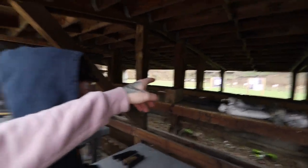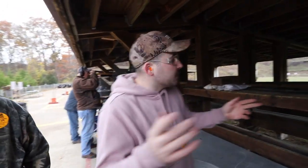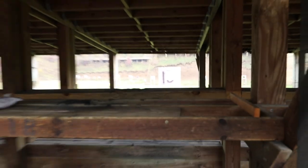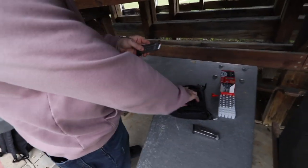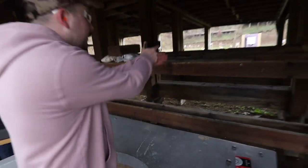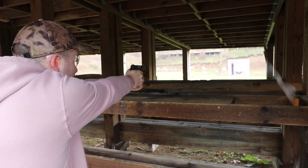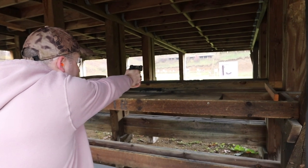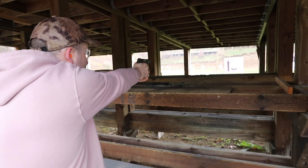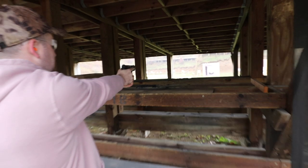Now we're doing the same competition but switching to that other target. We'll explain the rules to Bruce this time. Each person gets their own target square out of four. Two shots, same deal, whoever is closest wins. We're shooting the Smith & Wesson M&P Shield 9 this round — it's a brand new gun with only 120 rounds through it, so the trigger is still a little sneaky. Andy goes first aiming top left but can't tell exactly where he hit.